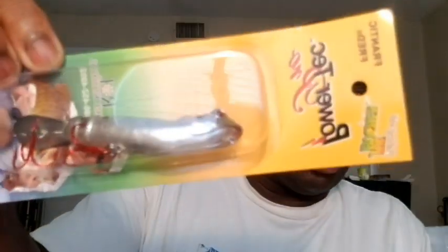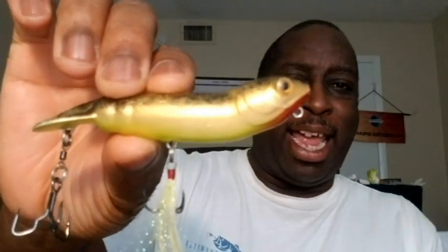Hey everybody, it's Top Water Johnny here. I want to welcome you to the next video. As I showed you in the promo, it is on the Frantic Freddy Top Water Lure. This lure is interesting with a really interesting story. I want to take you through a little journey of how I got this lure and how I came about recreating it so that it works even better than it does out of the box. It's just a great top water lure.